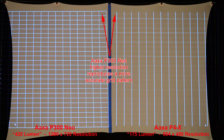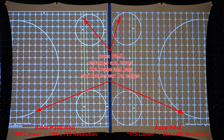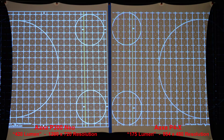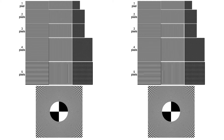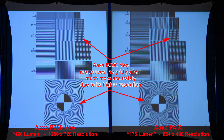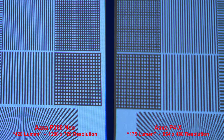Here we'll test the resolution with some grid patterns. The P300 Neo, the higher resolution, reproduces a more accurate grid pattern — zooming in, we can see the P4X on the right has some lines that almost disappear. Here's another grid pattern — the P4X enlarges and crops the edges of the image and has softer focus as you get closer to the edge. Here's some black grids on a white background — the P300 Neo reproduces the grid pattern more accurately due to its higher resolution, and zooming in, we can see how much sharper the P300 Neo is.